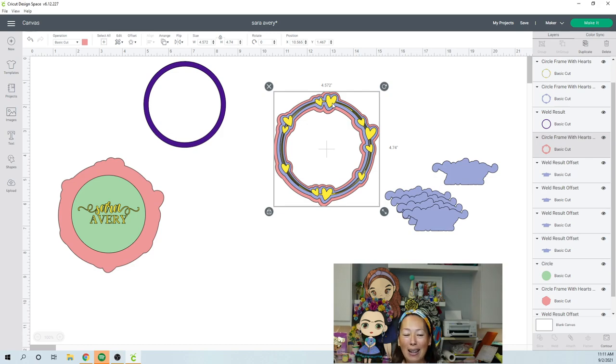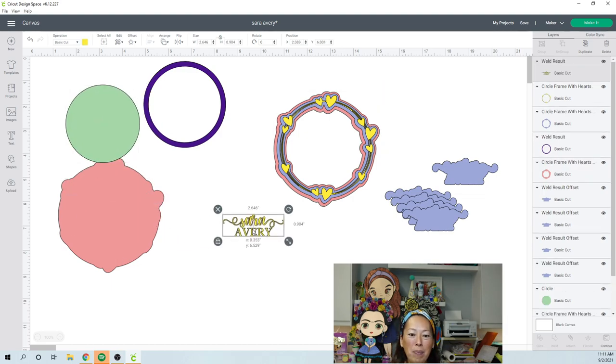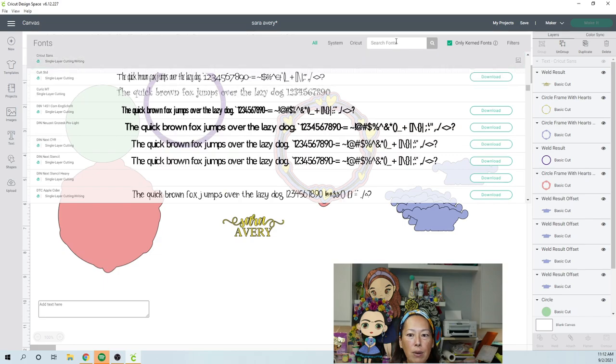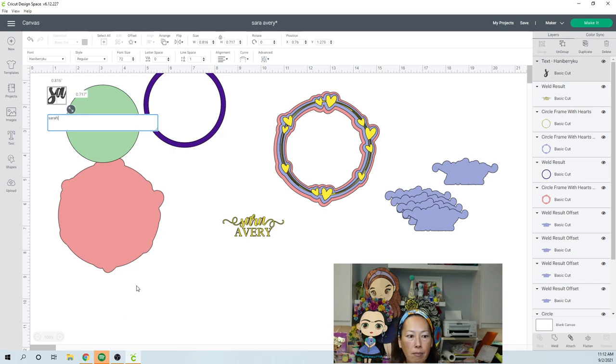Now you understand the pieces that make up this project — it can be so many different things. Anything circular works. I wanted to make it cutesy and girly for the baby shower, and I used foam tape to keep building it out so it wasn't flat. Let's start with the name. The name uses Hannah Berry Koo from Creative Fabrica. I'm going to go to text and show you how to do it, because the little swirls at the end make it look really delicate and feminine.